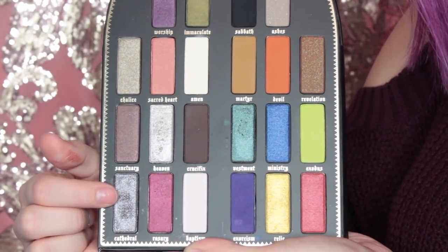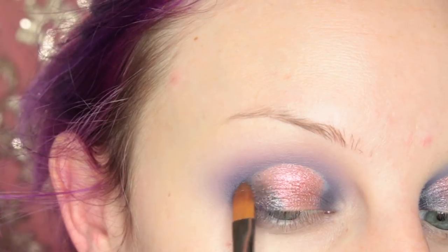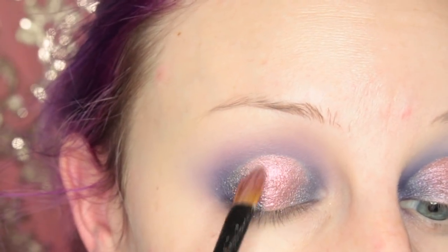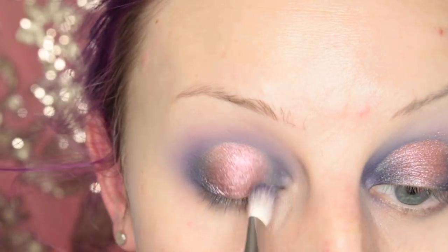Next, I'm taking Cathedral and placing this on the middle of the inner and outer third shades, so these kind of transition into each other. I'm going to pick up the brush I used before and go over that just to make sure they all blend nicely.